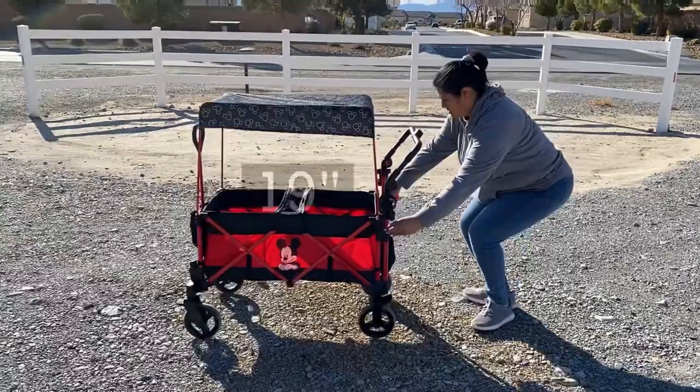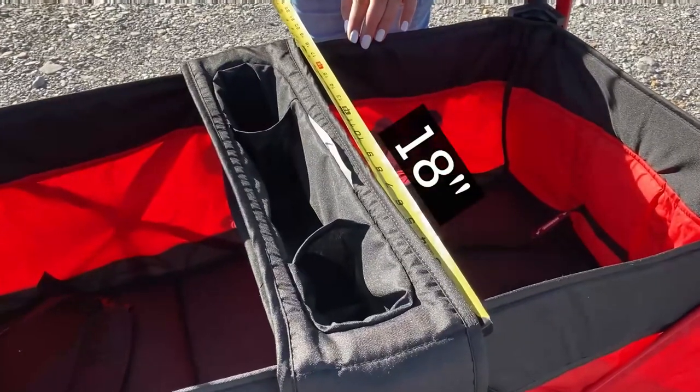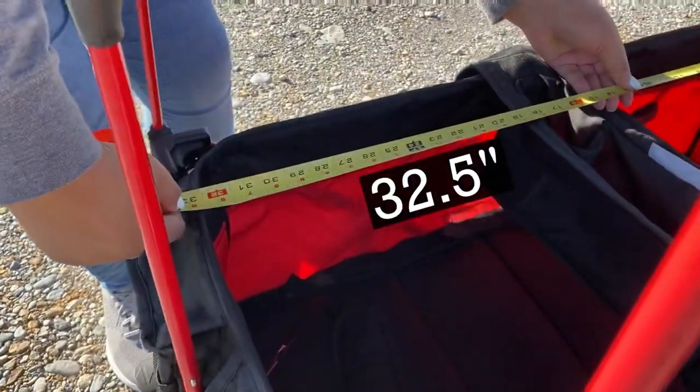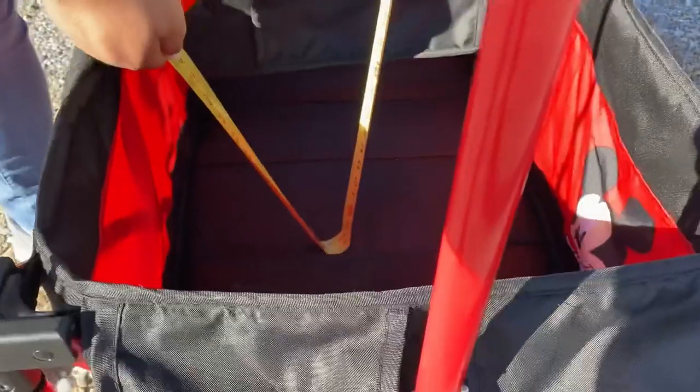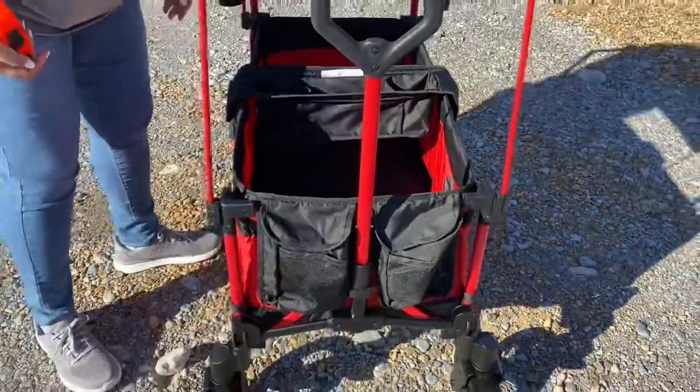The wagon itself measures as follows. From the seat butt to the canopy height, it's 34 inches, so even though it looks compact, there's a bit of space to play with under the canopy.